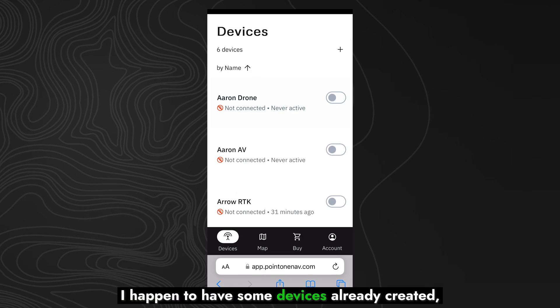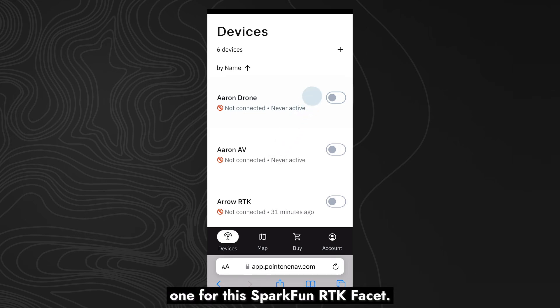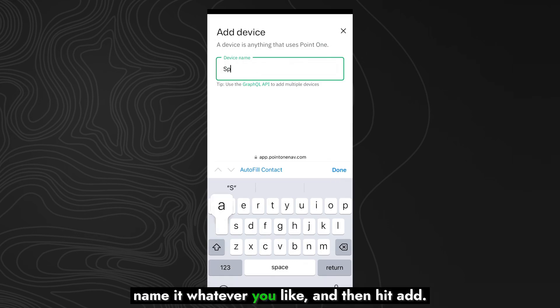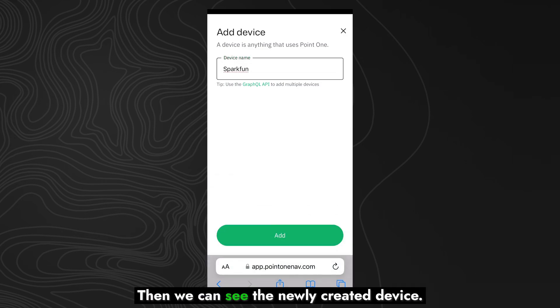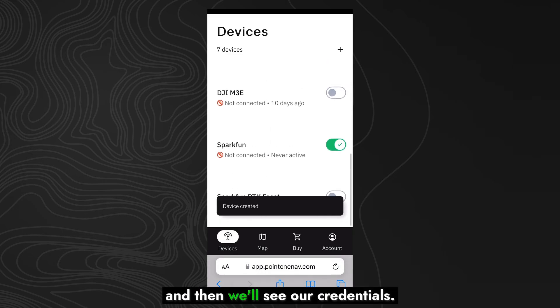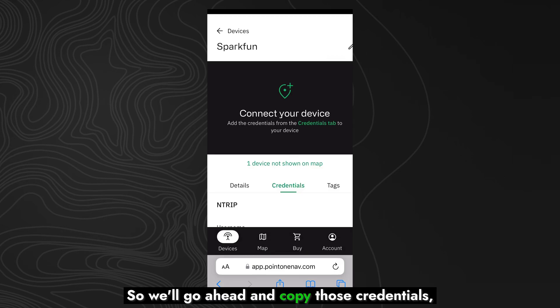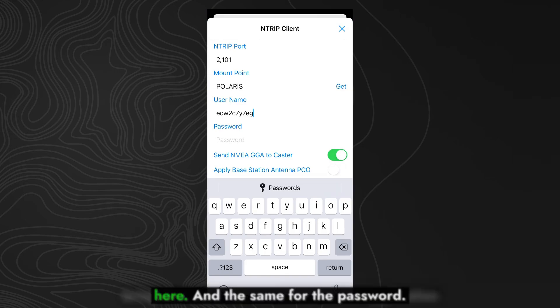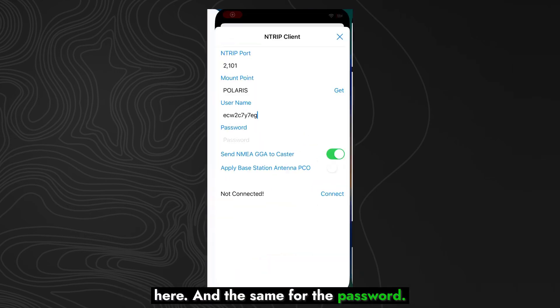I happen to have some devices already created, but we can go ahead and create a new one for this SparkFun RTK Facet. We'll just call it SparkFun — name it whatever you like — and then hit Add. Then we can see the newly created device. Click on that, and then we'll see our credentials. Go ahead and copy those credentials and bring them over to our NTRIP client application, and the same for the password.